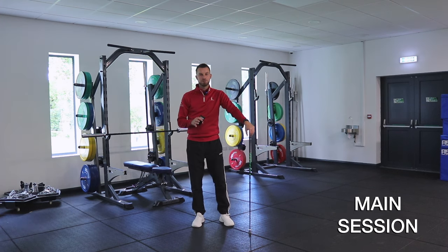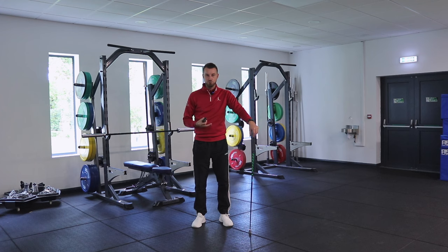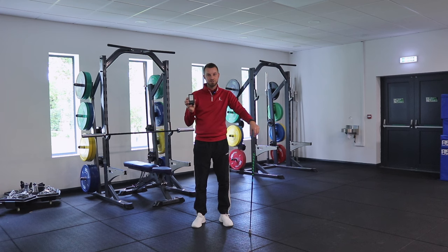Now we move on to the main speed session. We've primed our body and got it moving — this is where we make the gains over a period of time. The key component to effective speed training is having a speed radar. I use a PRGR — these are highly effective and reliable. I've measured these against TrackMan and the numbers are consistent. You can also use a driver and ball with it, which can help show your actual progression with your speed numbers.